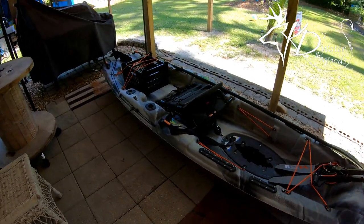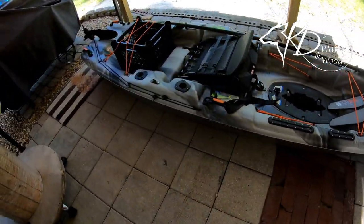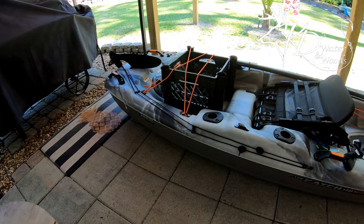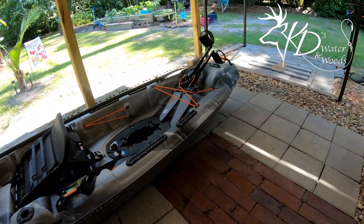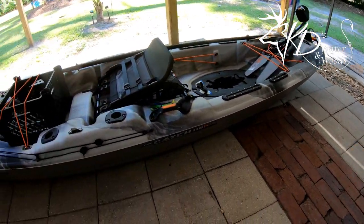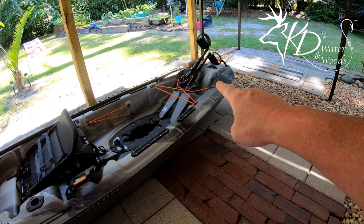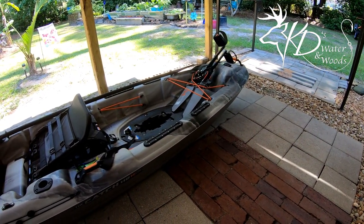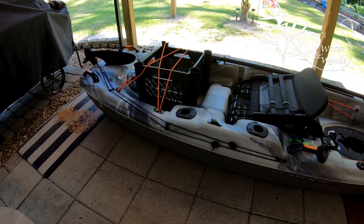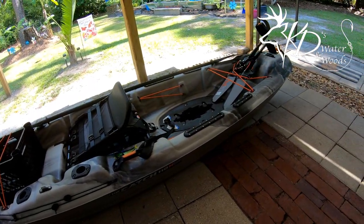Anyway, just wanted to do a quick video on the new kayak. I really like it so far. I need to take it to the water — I'm excited about putting it in. If you know anything about this particular kayak or pedal-drive kayaks and have any advice, please comment down below. Really excited about the new boat and the adventures to come.